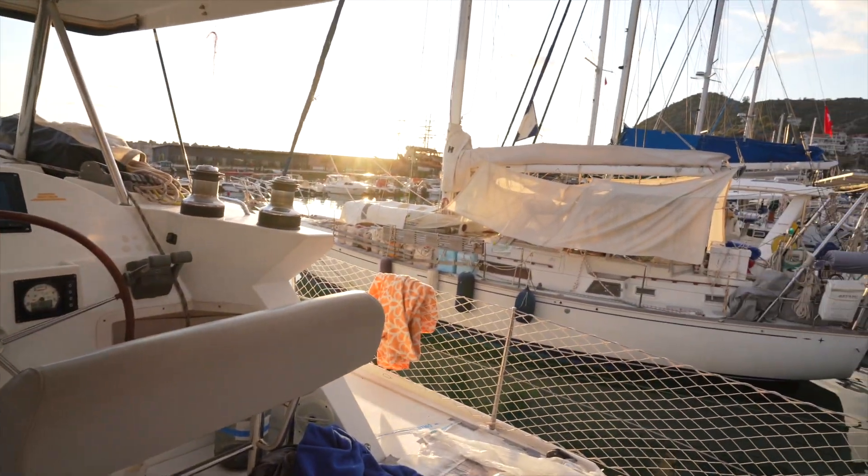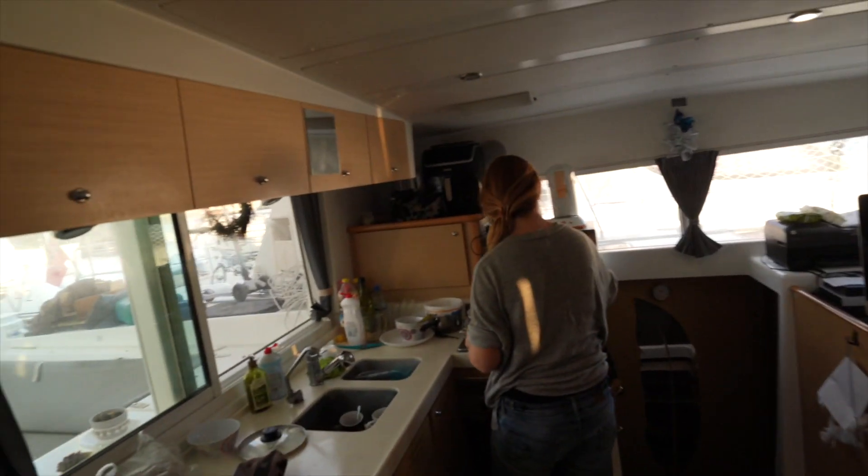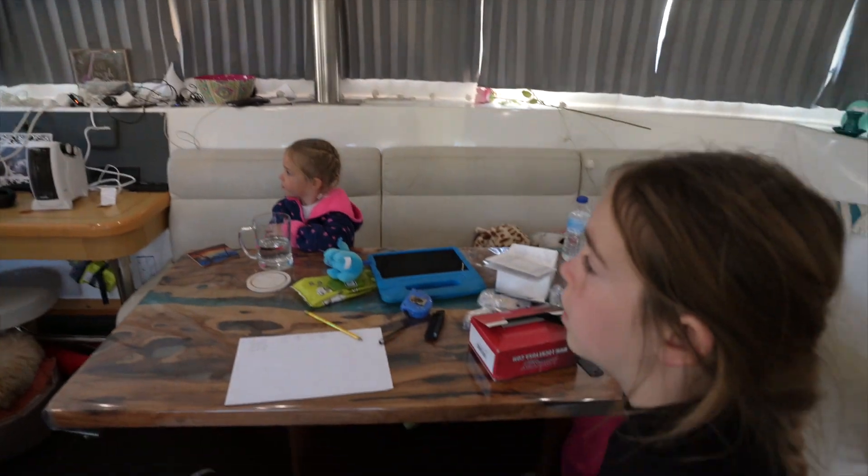It seems like we made it — we are back in the water and dinner is cooking. It's been a little stressful, but oh well, here we are. Happy days.